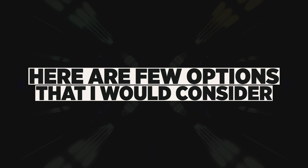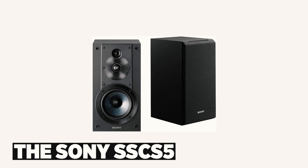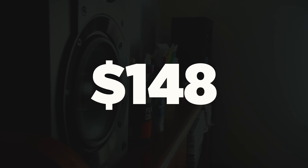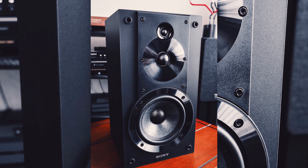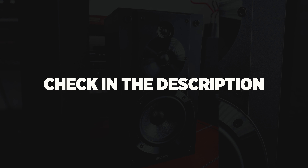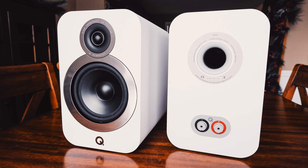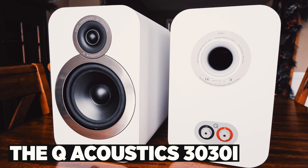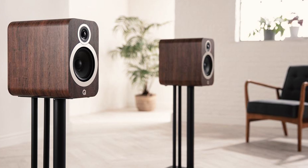Always remember that whichever speakers you choose will more than likely sound a bit different in your environment, because everybody's listening area — especially at a big store like Best Buy — will have a different response due to the acoustics within the room. Here are a few options I would take a look at. The Sony SS-CS5 is an amazing speaker that swings way beyond its price point of only $148 for the pair — I bought these and have been very pleased.